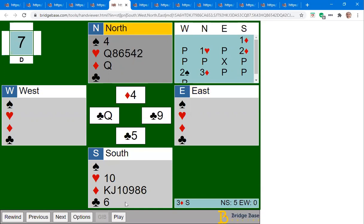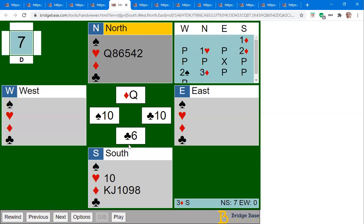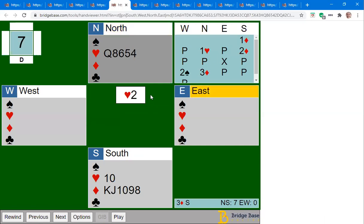Now what? We want to get back to our hand to ruff the last club. The way to get back is with a spade — playing a diamond means we can't ruff anything, and if we play a heart they'll get in and probably draw our last trump from dummy. So we get back with a spade, ruff that last club high with the queen so it can only be overruffed with the ace. Now we're done — we'll lose a heart, but whatever they play we just play off our diamonds and make eleven tricks.